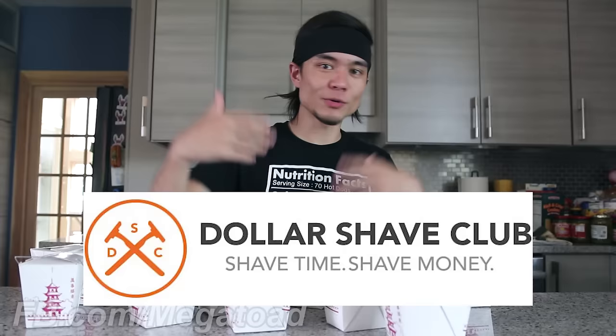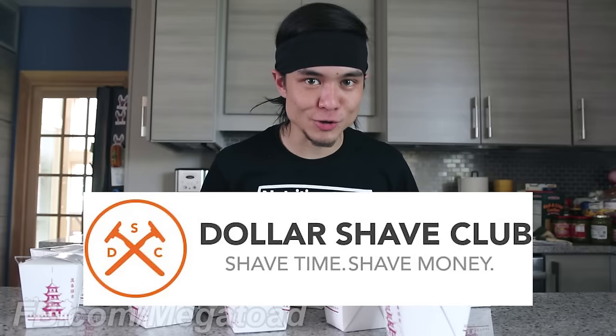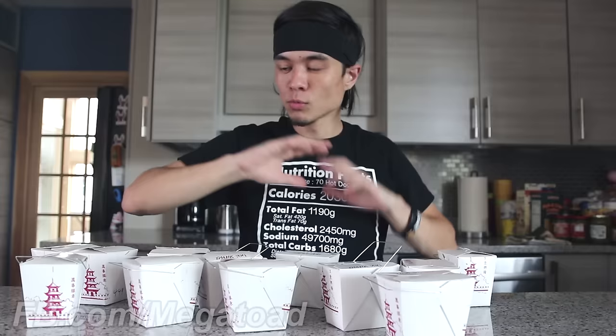Before we get to this fried rice, I just want to say a big thank you to Dollar Shave Club for sponsoring this video. I'm pretty sure many of you guys already know Dollar Shave Club and what they're all about, but for those of you who don't: Dollar Shave Club is the smarter choice when you're looking for a great shave at a great price, conveniently delivered straight to your house.